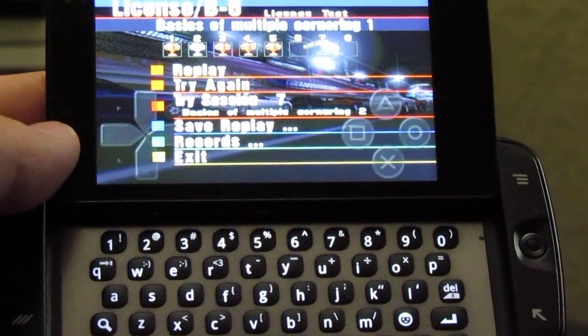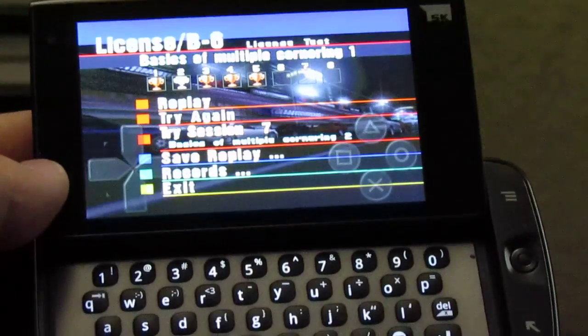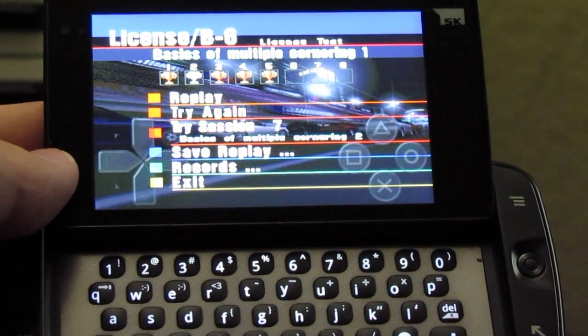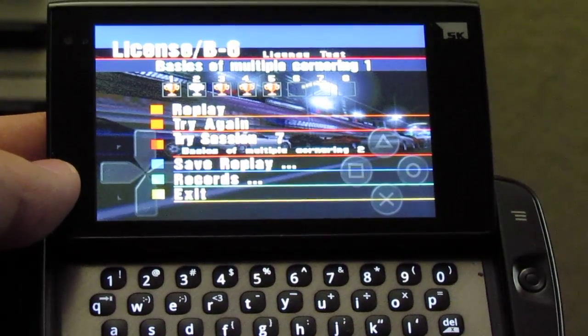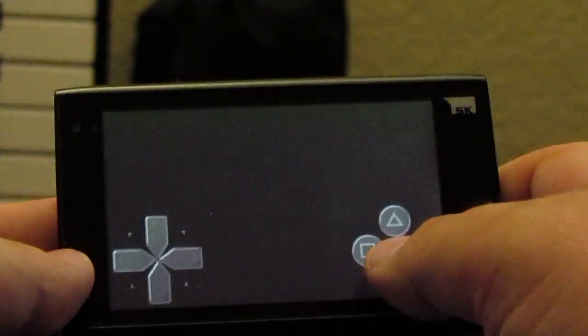Hey guys, it's me. Just wanted to go ahead and share this with you. This is the Samsung Sidekick 4G, and it's running the Android platform. I just wanted to show you how good it runs this application — this is a PlayStation emulator.